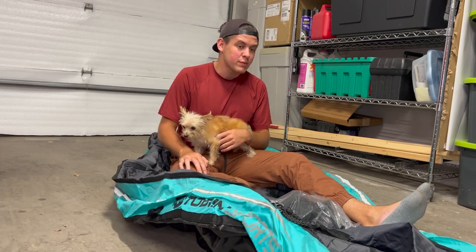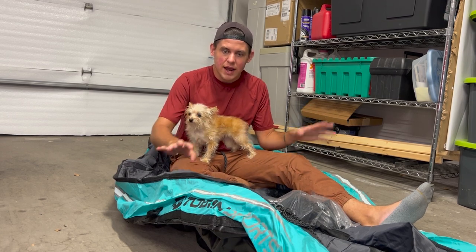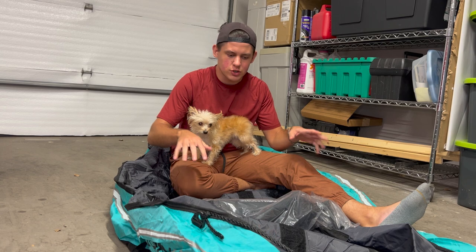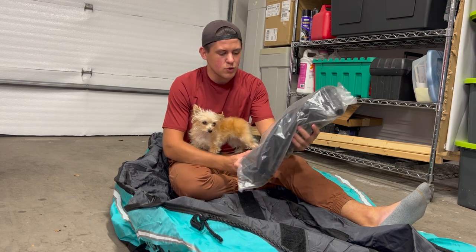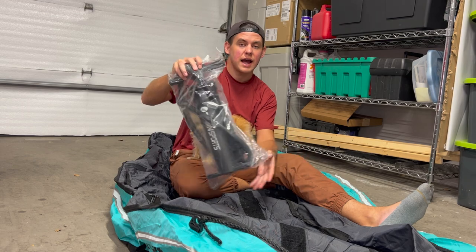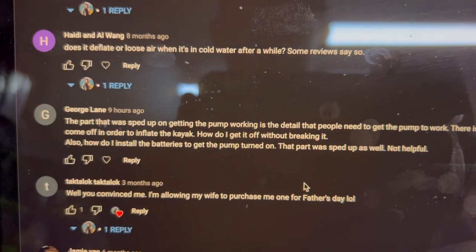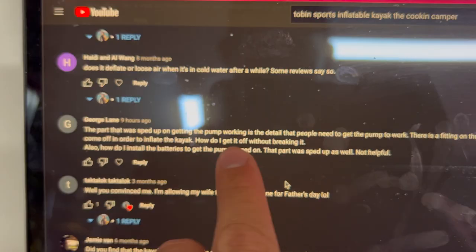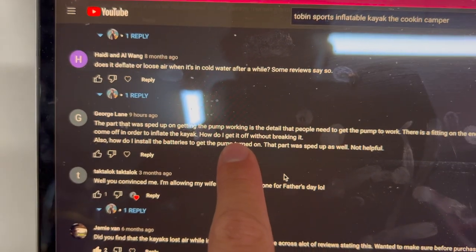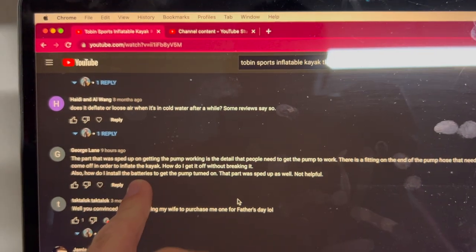There have been a couple of questions and normally I just kind of type a response, but today I actually want to give a little demonstration response. We have some questions about the pump that comes with the kayak. So we've got a question from George Lane and I wanted to make a quick video about it. I did speed it up in the original video, but there are just some questions about how the pump gets put together.